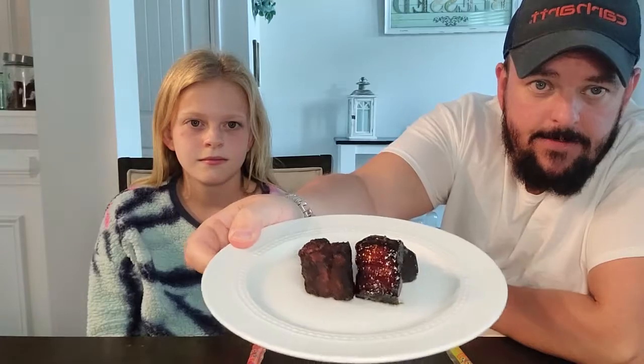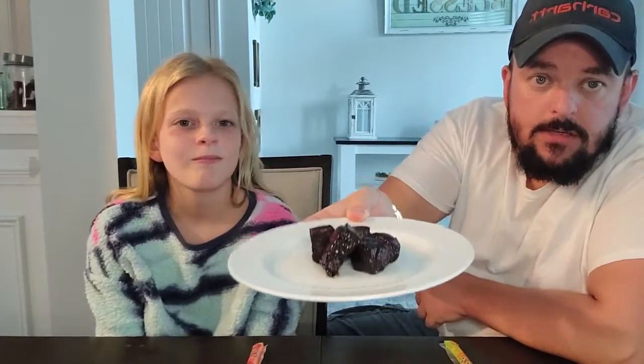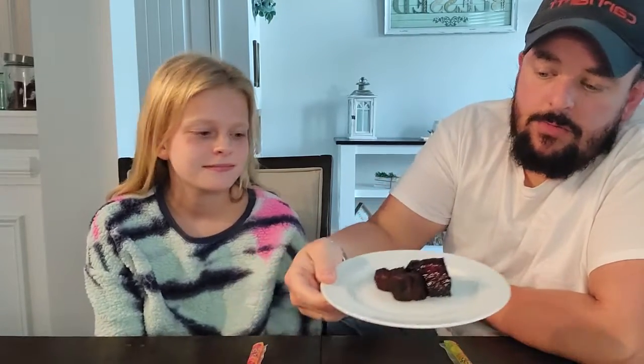I cut the pork belly up into little cubes and put some rib rub on there, threw them on the grill with a little bit of cherry wood and a little bit of maple wood, smoked them, and then I put a glaze on mine. If you can see, mine are a little bit more shiny — that is because I put a glaze on there that is soy sauce, honey, fish sauce, and salt.